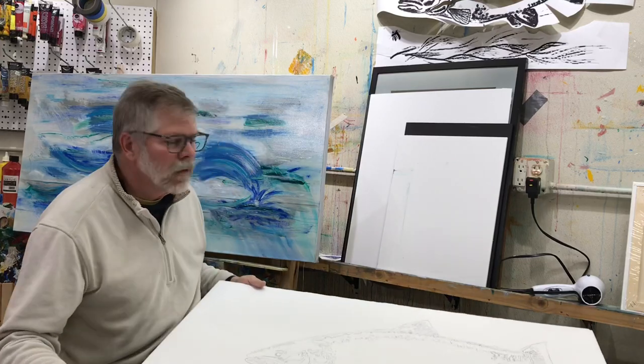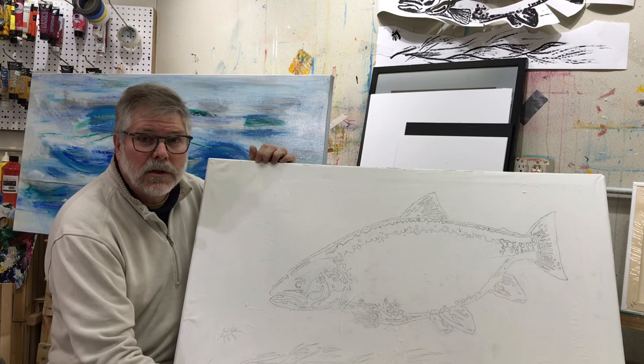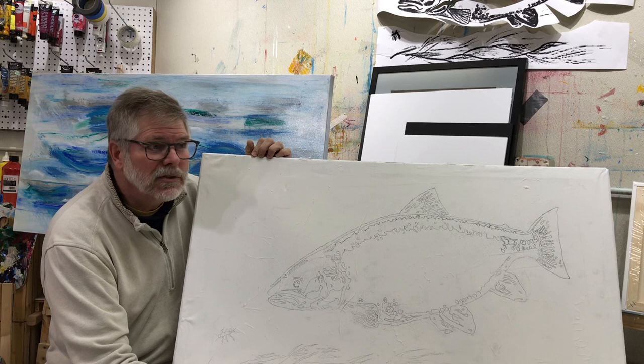Hey, good afternoon. Hope you can see this alright. I'm going to start this brown trout picture.